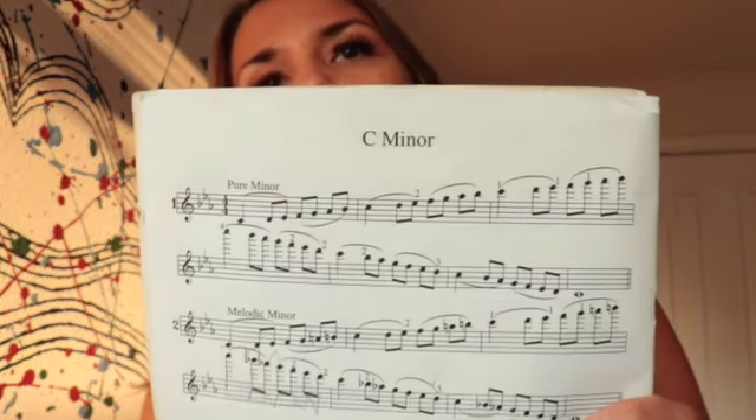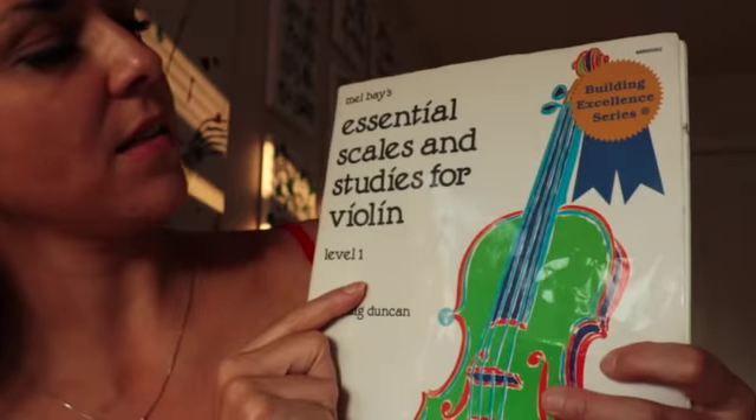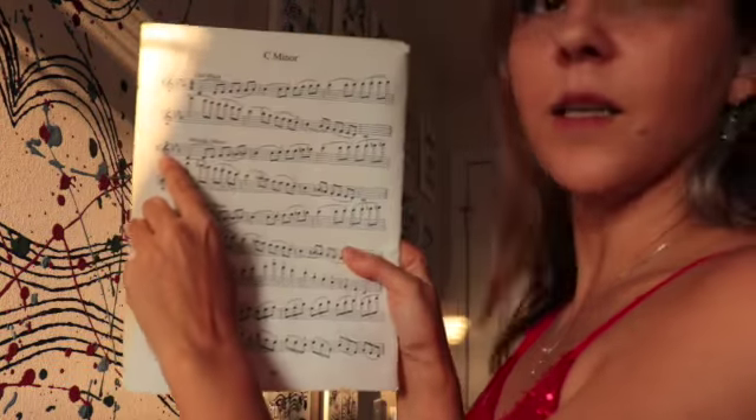Hey guys, we're gonna work on C minor today. Oh yes, I know you're looking forward to it — three flats. So I'm working out of Mel Bay's Essential Scales and Studies for Violin Level One by Craig Duncan, and we're gonna be doing exercise number two.